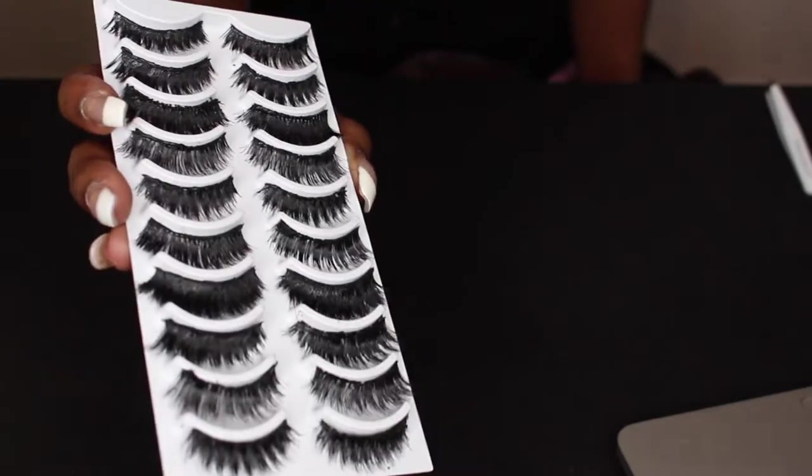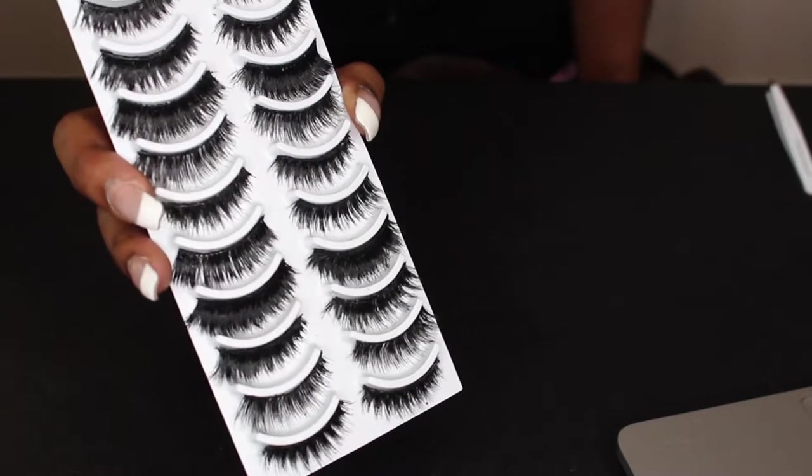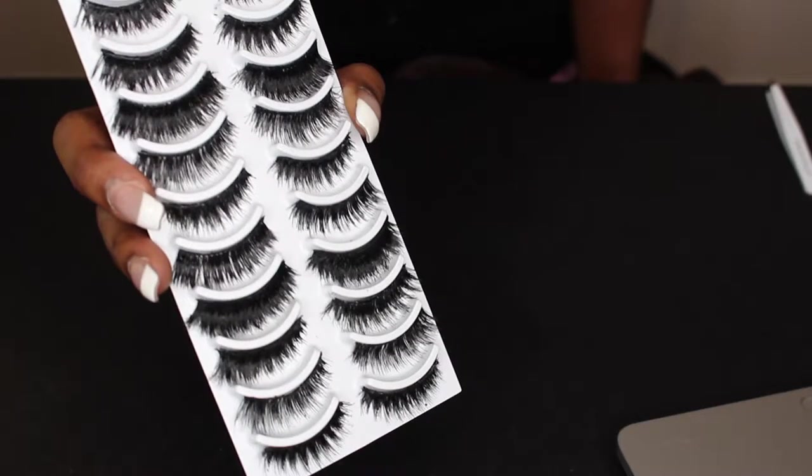What is up everybody, welcome back to my channel! Today I will be showing you how to turn cheap lashes into mink lashes. I got these eyelashes off of Amazon — it was $15 for 50. You can't beat that deal.